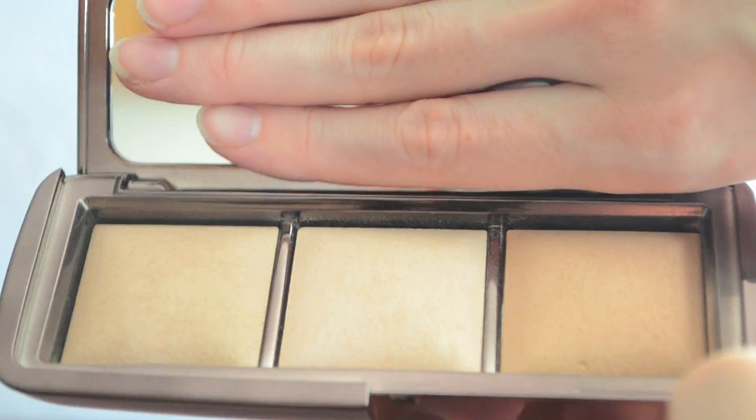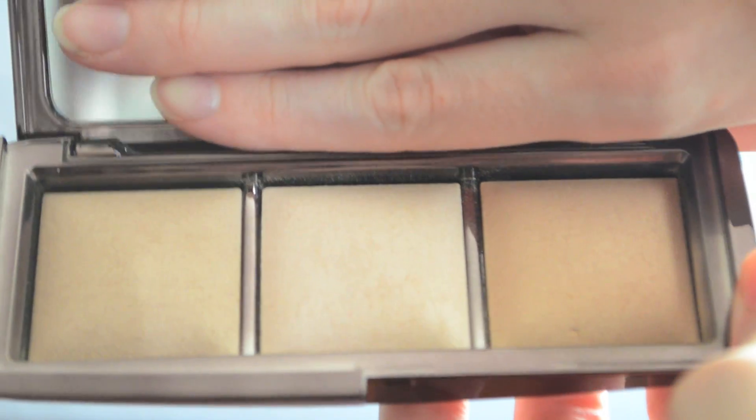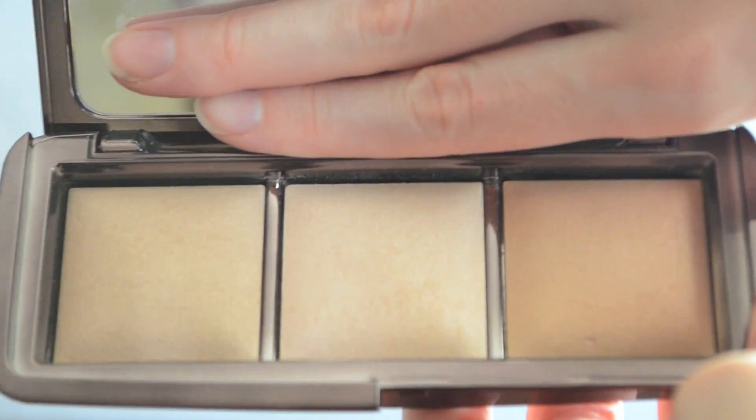What this comes with is three of their Ambient Lighting Powders. You can use them as a setting powder or just a finishing powder to dust over your face. I wouldn't really call these a highlighter — they're more of a finishing powder. You can kind of use the middle one, called Iridescent Light, a little bit as a highlight. You could also use Dim Light, which is the darkest one, to give more of a blurred bronzer look if you wanted to.